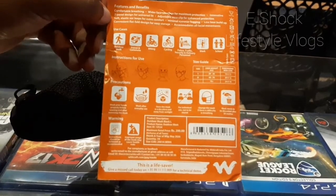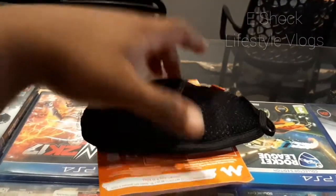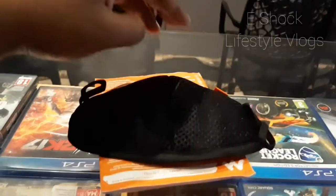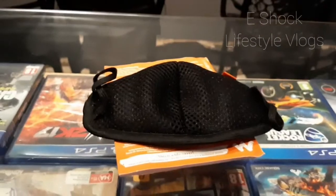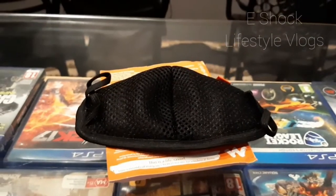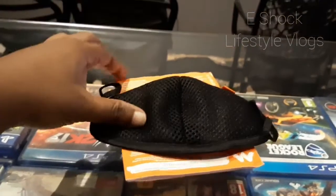Here on the packaging they mention the use cases and precautions with many details. I have also seen this product being sold directly from Wildcraft kiosks — small kiosks in City Central mall are selling the same product. This is one of the most popular protection masks in India.